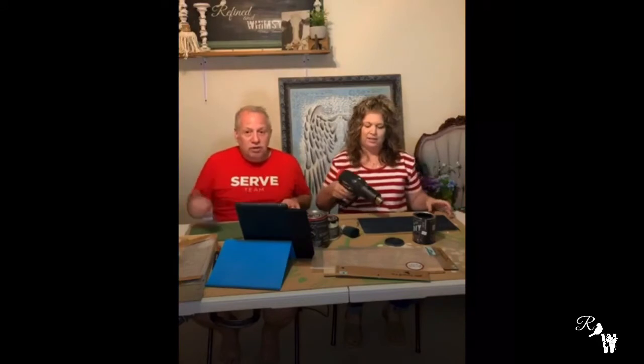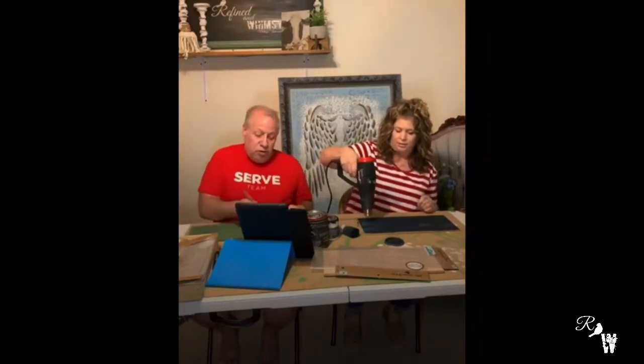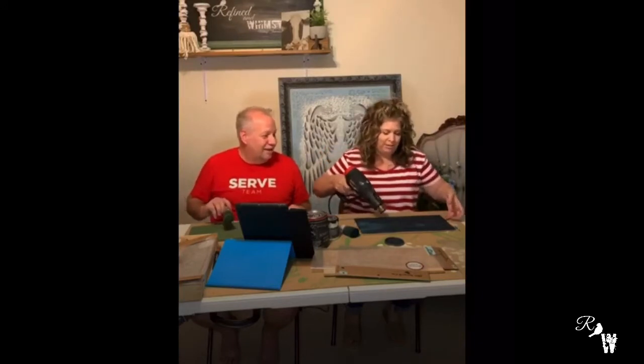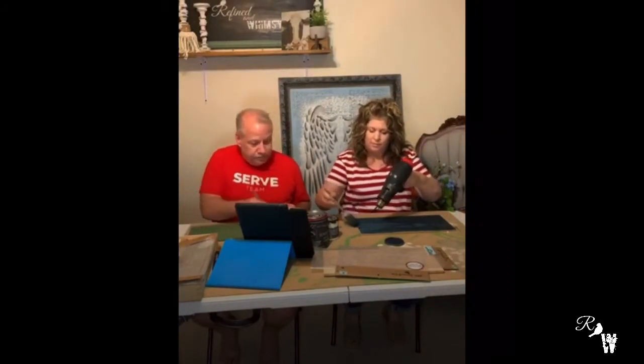We're going to turn the heat gun on for a second — it won't be too loud. We're using the heat gun for the sake of time. We actually kind of need a new heat gun, so bear with us. It really helps us get everything in and done so we can show you the whole project.